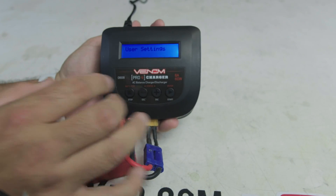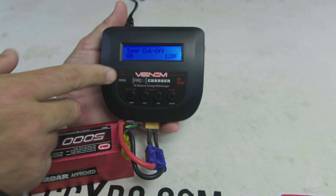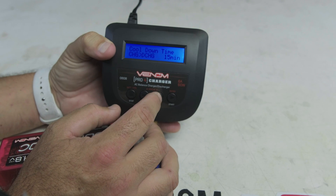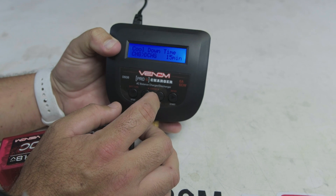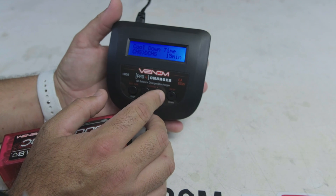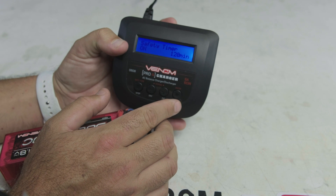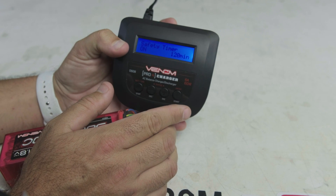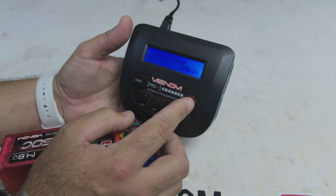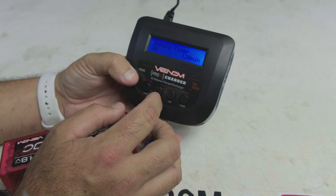In the User Settings menu there's a Temperature Cutoff — if you have the temperature probe attached to your battery, the charger will shut off if the temperature exceeds 120°F. There's also a Cool Down Time for charge/discharge cycles used when cycling NiMH batteries — they recommend not going below 15 minutes. The Safety Timer is set to 120 minutes: if a charge runs that long, it shuts off automatically to prevent overcharging or fire risk.